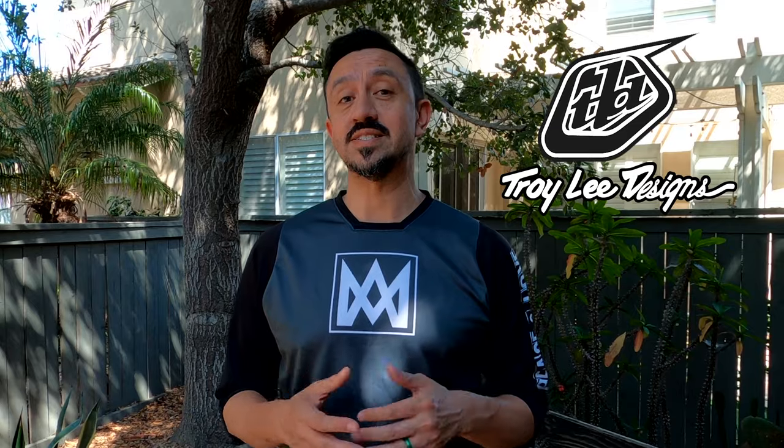Today is going to be a great review that I've been super excited to do because we're talking about body armor from Troy Lee Designs, one of my favorite brands out there. Why are we talking about body armor? Why would you even want to wear it? Well, personally, I've had a couple experiences that have led me to the conclusion that I really need to wear some body armor.